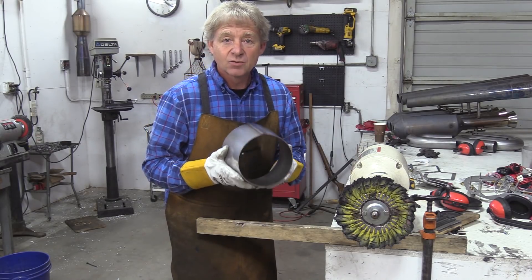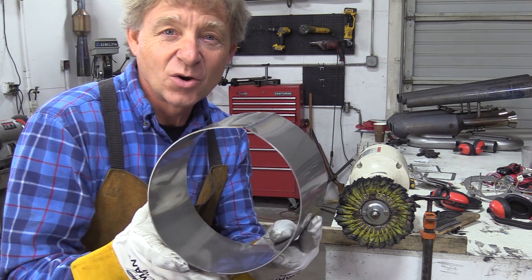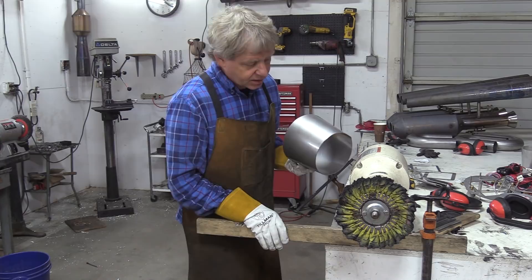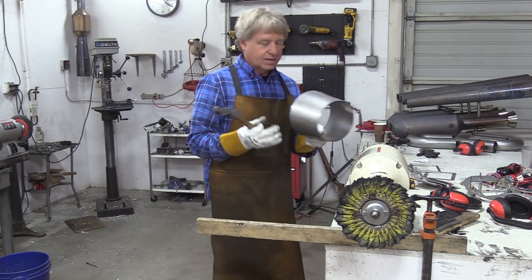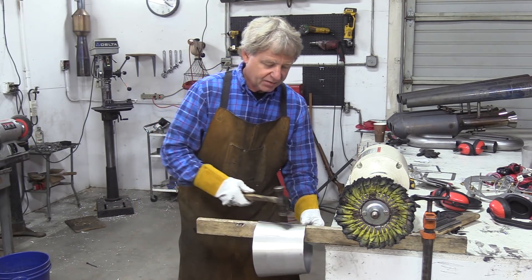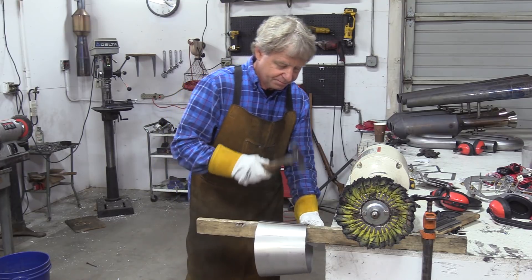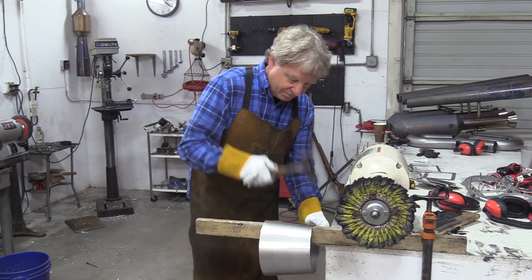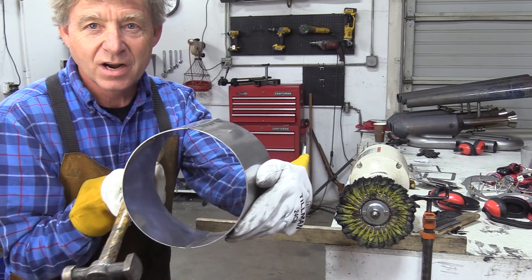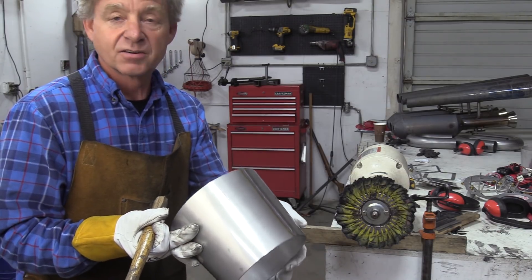Now we've got all our pipe segments welded together, but we've got a problem — they're not round anymore. When you weld them together, they go oval, but we can fix that. So what I do is I take a piece of wood, three-quarters of an inch wide or an inch wide, clamp it to my table so it's nice and rigid. Then you take that seam where it's all puffed up and you slide it down over that and just hit it with the hammer right on the weld. It won't hurt the weld, it won't crack, and that'll bring it back round. Now it's round again. Do that on every segment every time — just takes a few minutes, then they weld together and your pipe's nice and round.